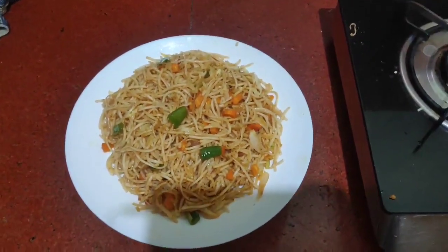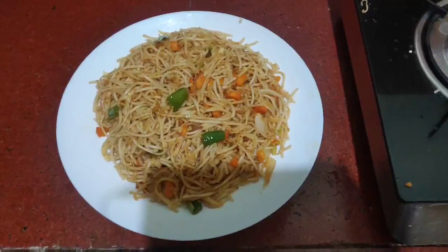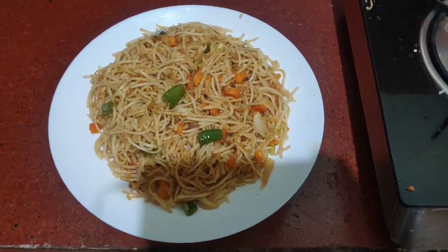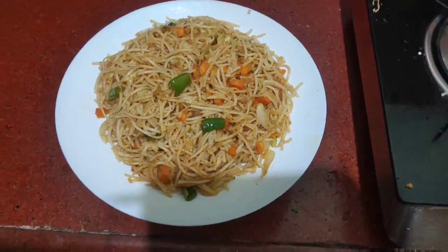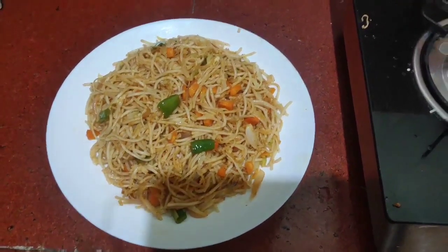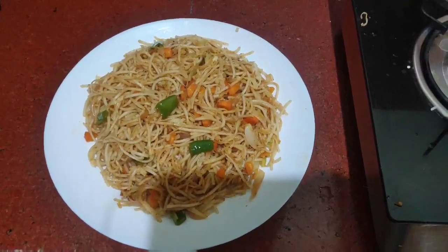We have tomato sauce, chili, tomato sauce, chili sauce and vinegar. You can also try it.